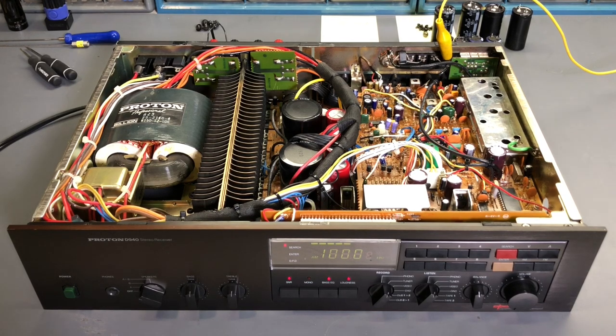The final thing I want to do is test the full power output — make sure the amplifier is functioning correctly. I'll connect an 8-ohm resistor as a dummy load in place of a speaker, connect an oscilloscope, and get the signal generator in place. But before that, let's take a look at the schematic and briefly go over the dynamic power on demand and what Proton was doing with that design.